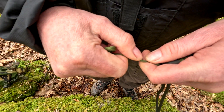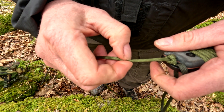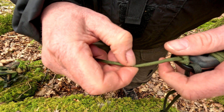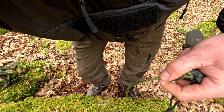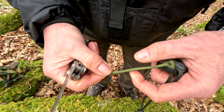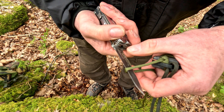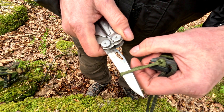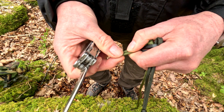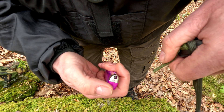You could use pliers to pull it tight as well. Cut it off around about here somewhere. Give it a little snip — check the length, that's fine — then cut away and get rid of that bit, then burn the end.